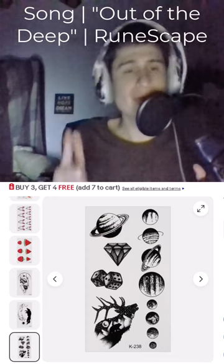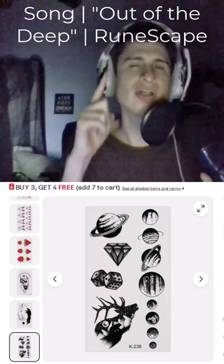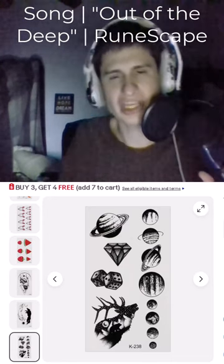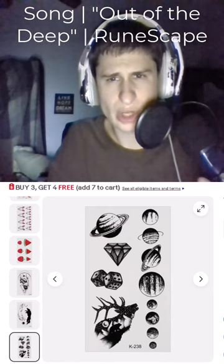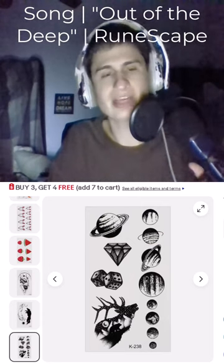I appreciate the plethora of donations, fam, so we did go ahead and purchase this. It says temporary tattoo arm body tattoo sticker — semi permanent waterproof tattoo art.